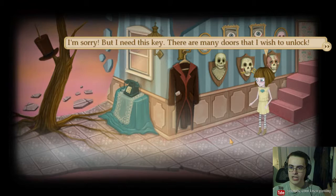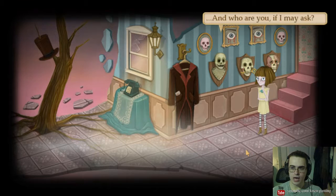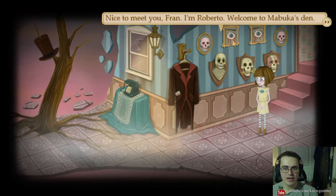Tell your friend to be nice and open his mouth. He won't, he never does. Besides, his teeth are reinforced. Hard to get that key without his permission. We need 4C. I'll see what I can do to take the key then. And who are you if I may ask? Well, I'm Fran. Nice to meet you, Fran. I'm Roberto. Welcome to Mabuka's Den.